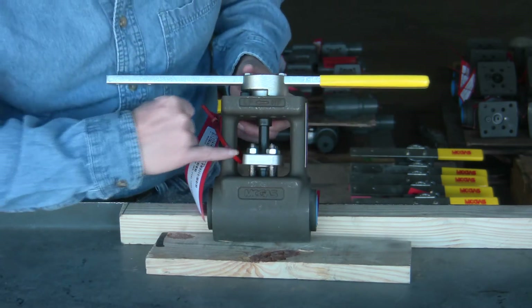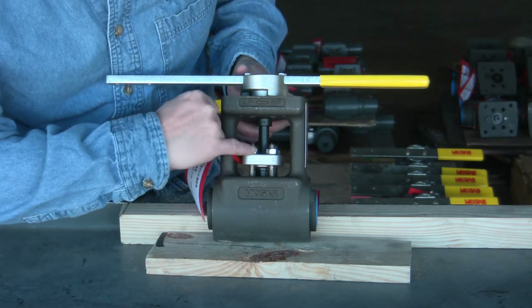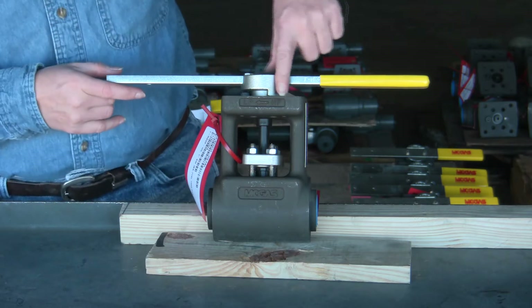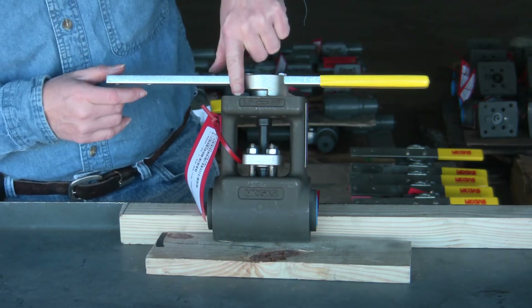On the front you have your scribe lines showing your calibration alignments. You have your HP for your upstream and your LP for your downstream.